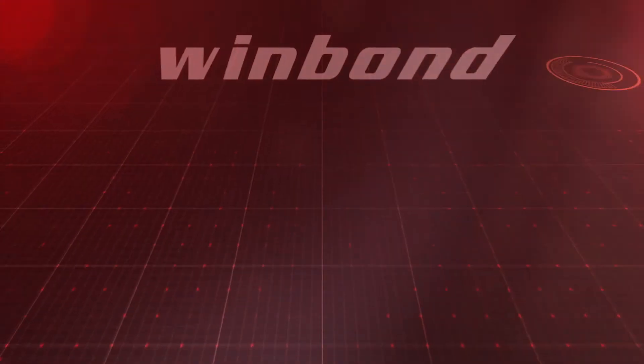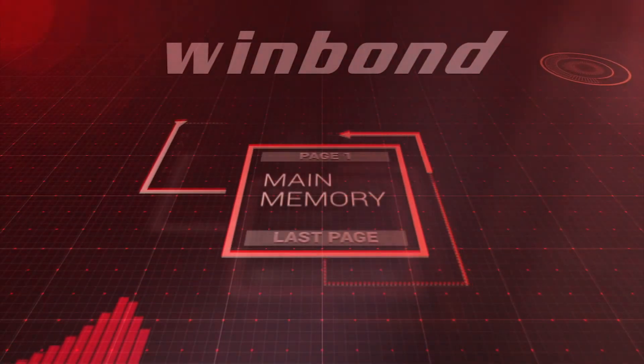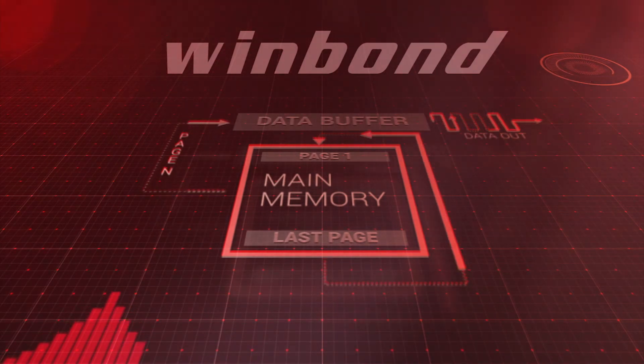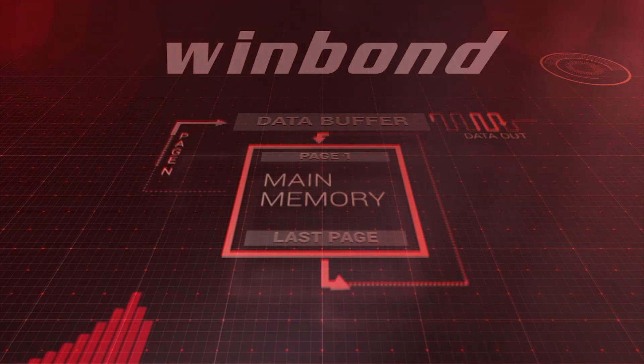Even easier to use, Wimbong's serial NAND is enhanced with a unique continuous read feature. This allows the entire NAND to be read with a single access instead of executing multiple page read operations.